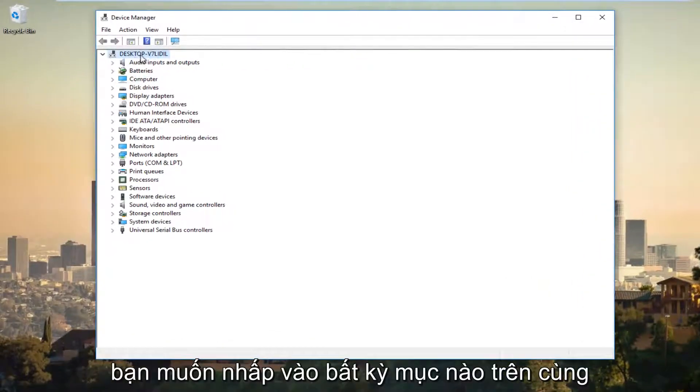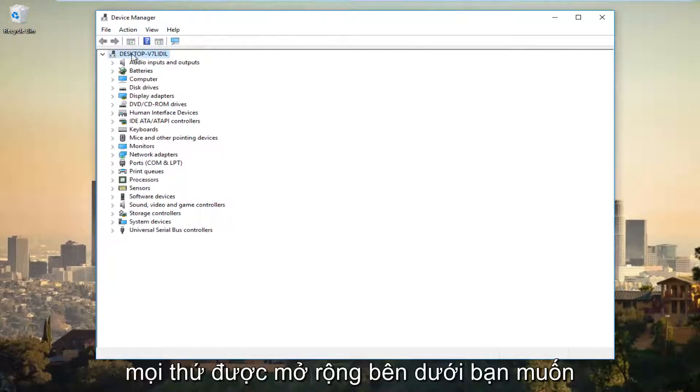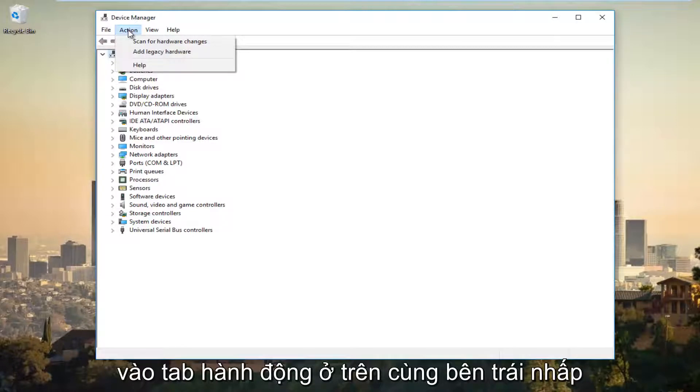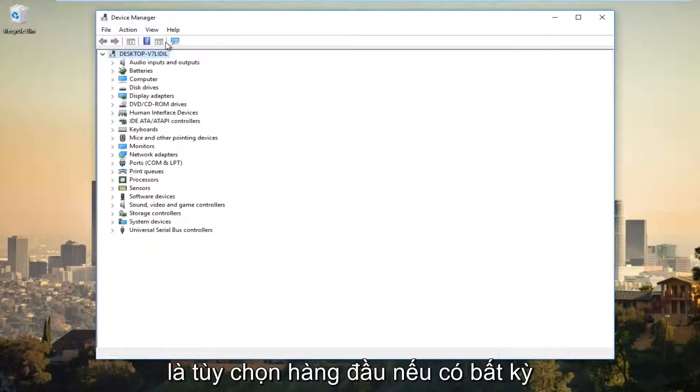You want to click on whatever the top entry is at the very top where everything is expanded below. Left-click on that and then left-click on the Action tab at the top. Left-click on Scan for Hardware Changes — that should be the top option.